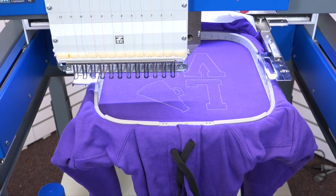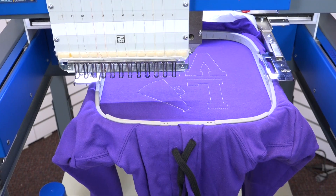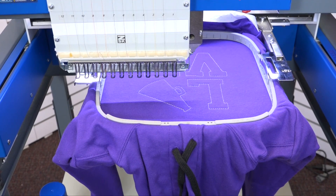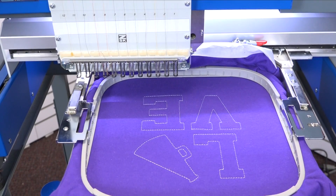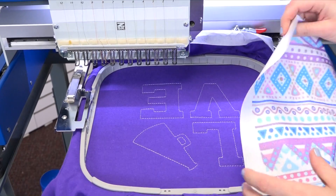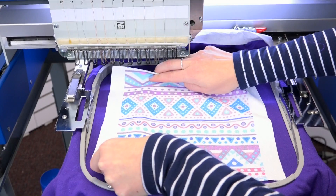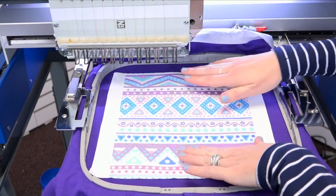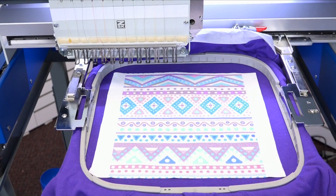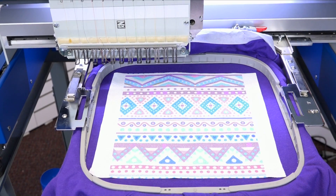The sublimated glitter has completely cooled. We put a little spray tack on there to make sure that it does hold on to the fabric when we embroider. I'll go ahead and move the hoop out, lay the glitter on top of that placement stitch making sure that it completely covers, then move the hoop back to that exact position point using the appliqué button.